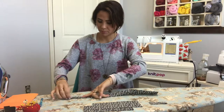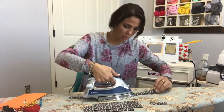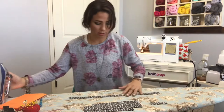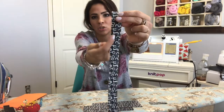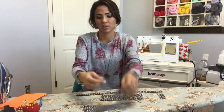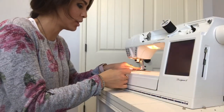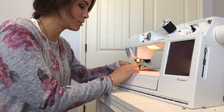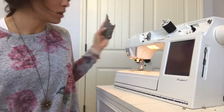Now we're going to sew all of them together. At the raw edge, I'm going to do a quarter-inch seam allowance and sew a straight stitch all the way down on all pieces — straight stitch all the way down. I'm just sewing that straight stitch at a quarter-inch seam allowance on each piece.